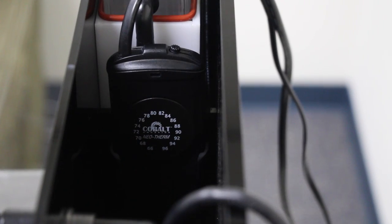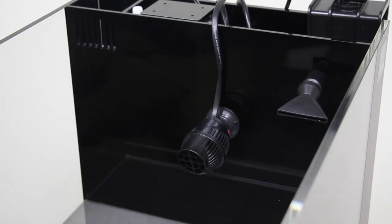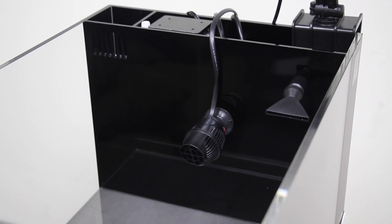A 100-watt Cobalt Aquatics heater is being used to keep the water temperature stable, and a tiny Hydor Koralia Nano powerhead will be used to provide additional water circulation and can be easily hidden within the rockwork.